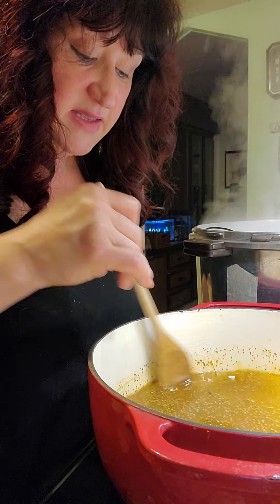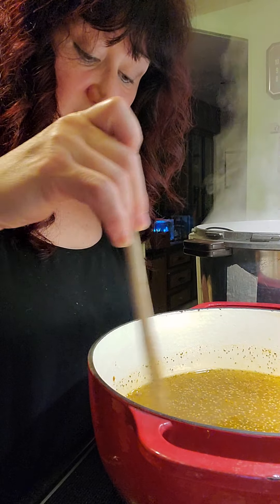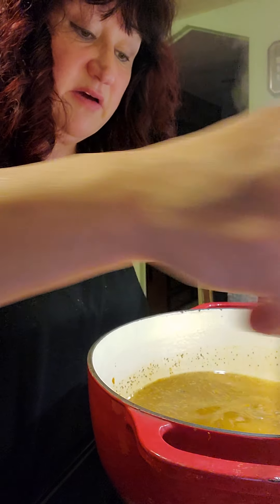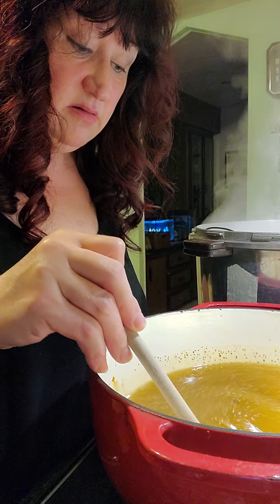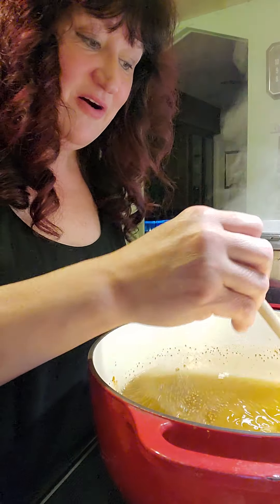Out of all my canning recipes, this is the one everybody asks me to bring more of. I have people on the East Coast begging me to send them some. I figured if I teach everybody how to make them, then they can just make their own.